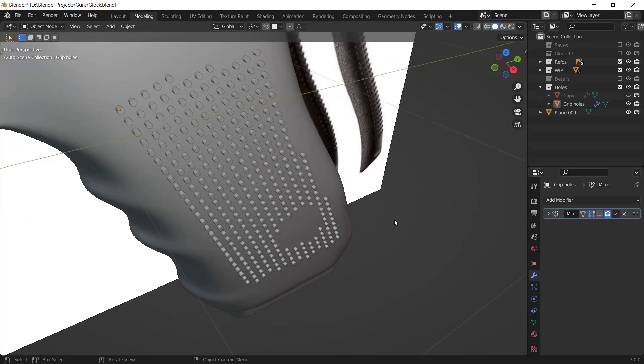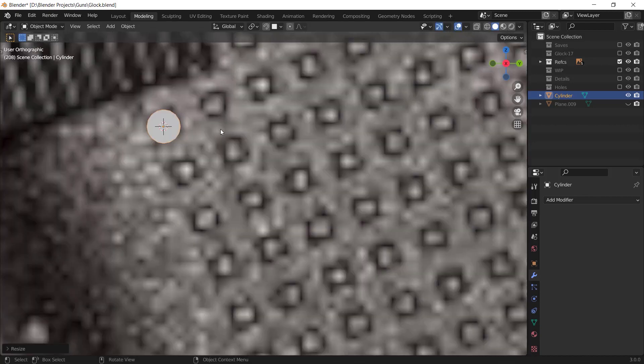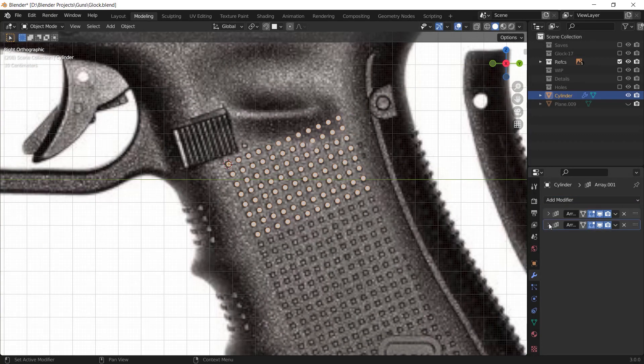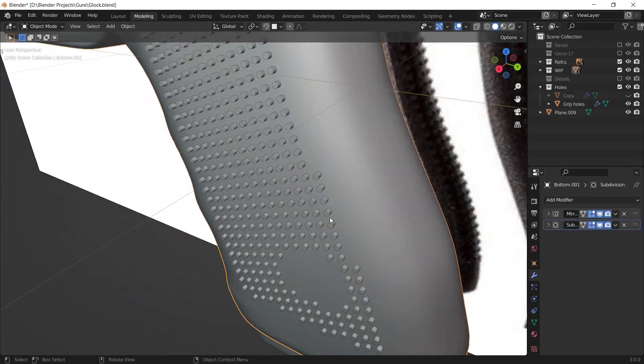First, I made these cylinders, which was very simple. I just added a cylinder and scaled it down. Then I added two array modifiers to it, and after that I applied the modifiers and edited it.